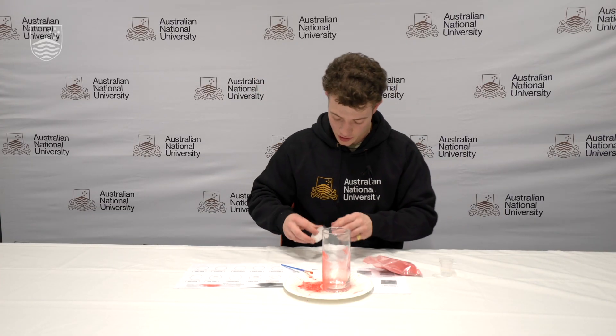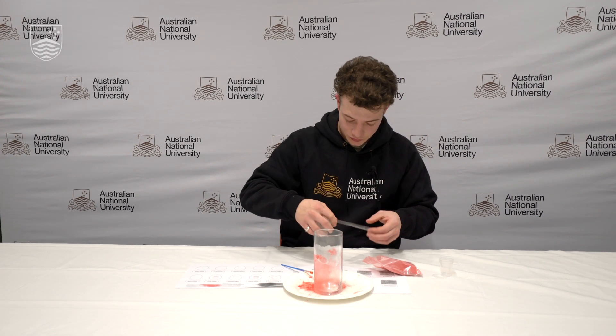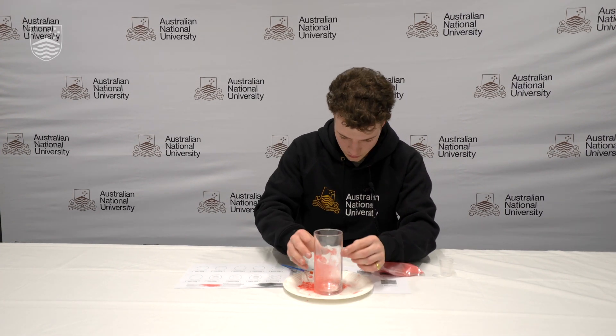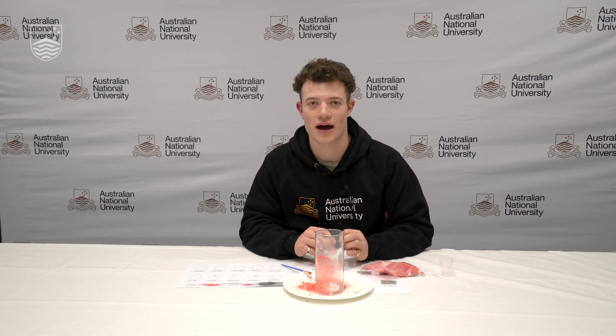Do it again for the other side. It might take a few tries to get it absolutely right — you have to be really gentle so you don't smudge the fingerprint or brush it away with the paintbrush. Sometimes all you need to do is just tap the glass to make the excess powder fall away, and then you should be able to see your fingerprints.